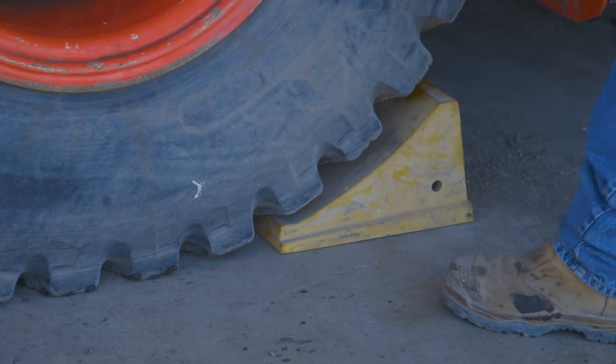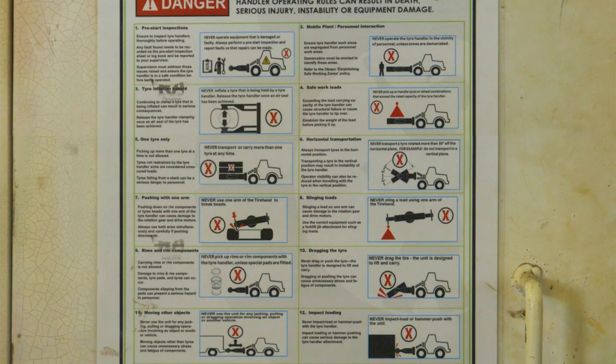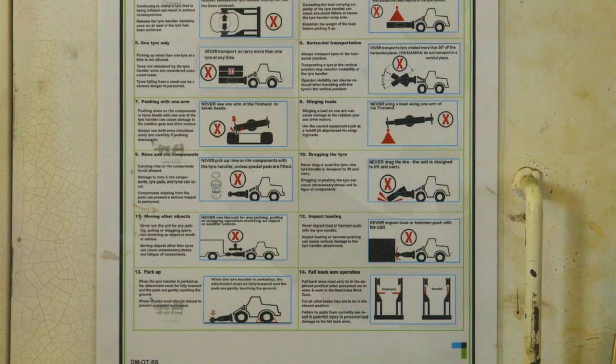For further information on the safe operation of tyre handlers, refer to the OTRICO tyre handler operating rules poster displayed at all sites where we operate.